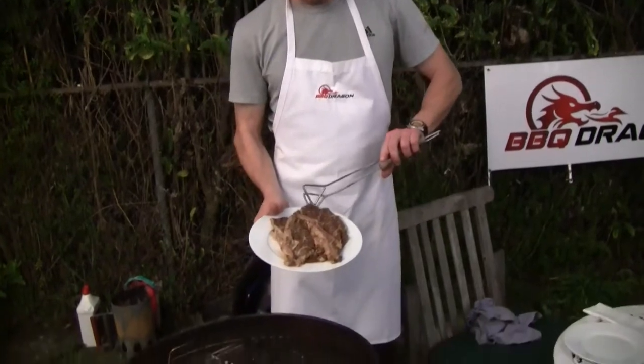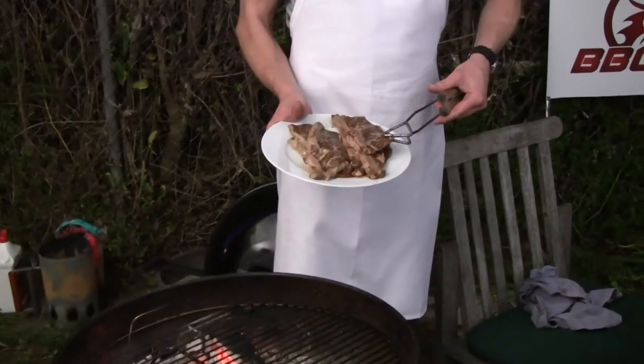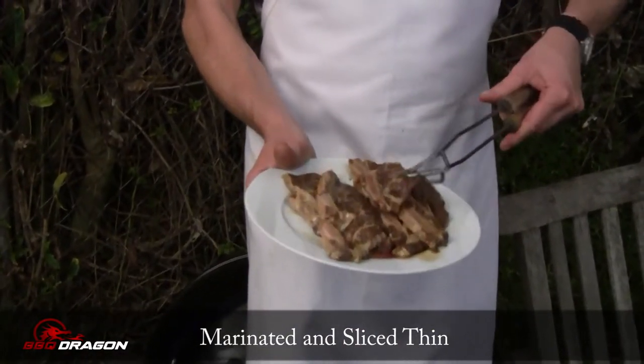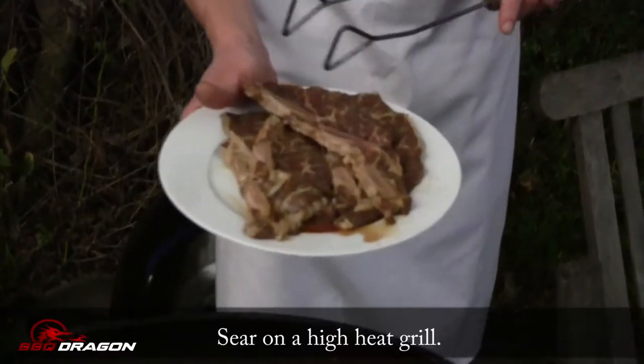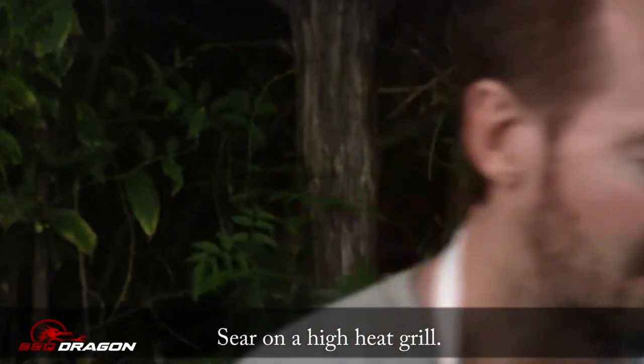However, these are marinated short ribs. Typically at a Korean BBQ, short ribs would be one of the meat choices that you get. These are sliced thin and you can see the bones just poking through there. I'm going to cook them really hot on a super hot grill — I'm going to rake these out and sear them.